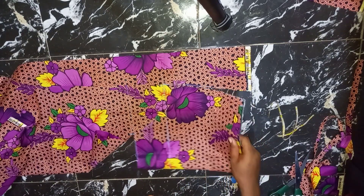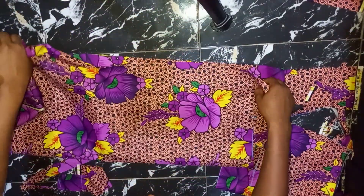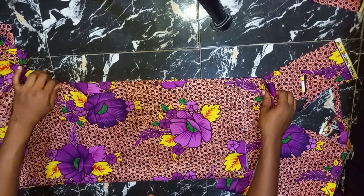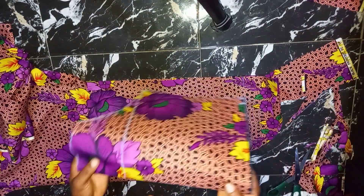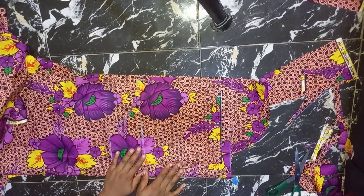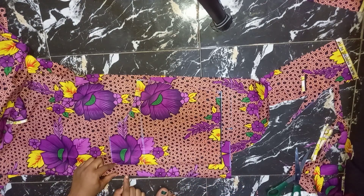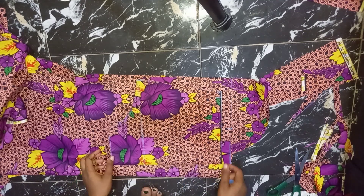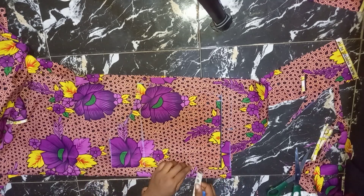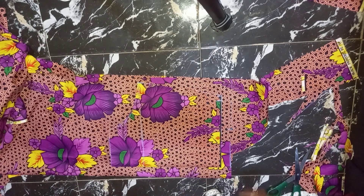The next thing I'm going to use this to cut out my back. Our back is going to have a zip, so I'll fold my fabric into two again. I placed my front piece on another folded fabric to cut out my back. I didn't place it at the center — I left one and a half inches spacing. That one and a half inches I'm leaving is for my zip allowance. I'll go ahead and cut it out.